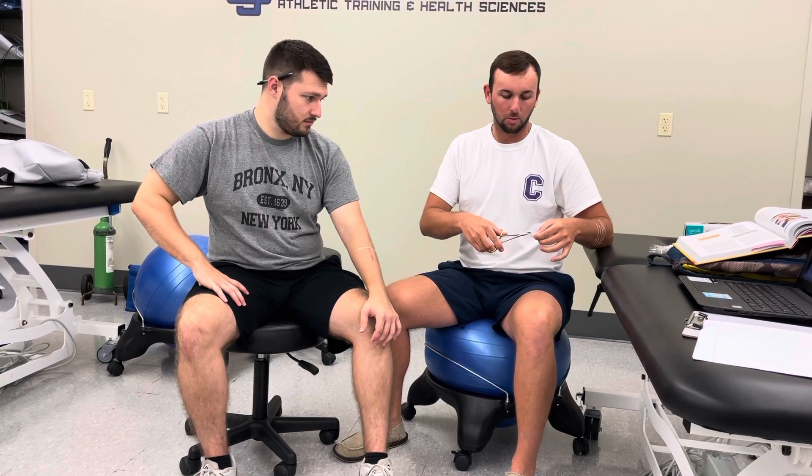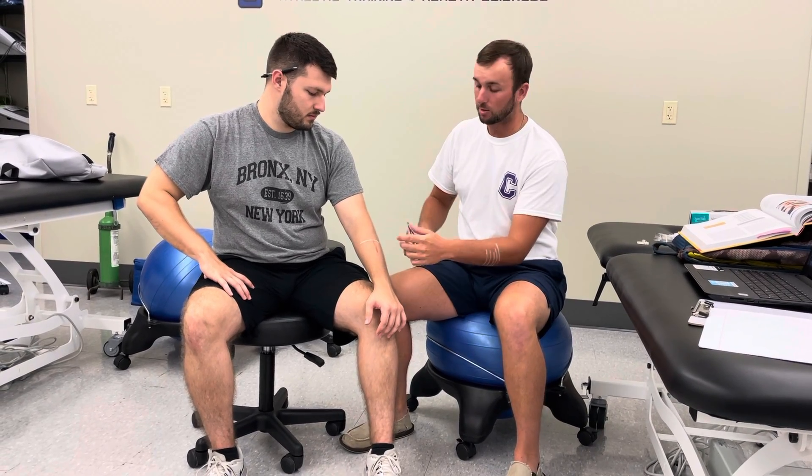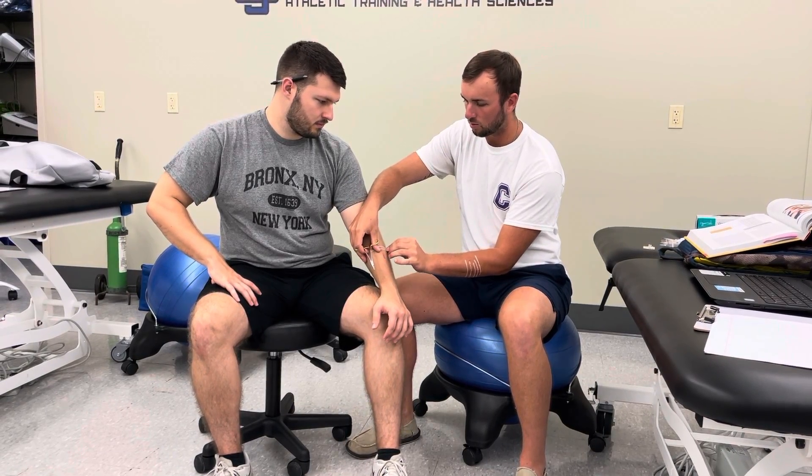For the next strip, I'm going to do the same thing, except I'm going to put my anchor strip down here first. Criss-crossing — I just pull it across. And then I'm going to continue to do that until the wound gets closed up.